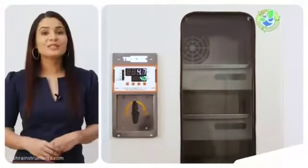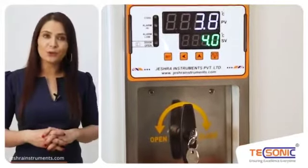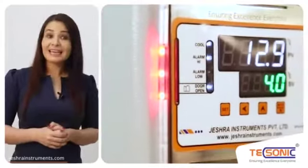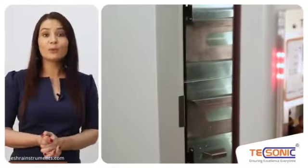This instrument's outer body is made of heavy gauge mild steel, dually powder coated, with stainless steel 304 inner chamber. This refrigerator has a micro controlled temperature controller with audio visual alarms in case of temperature deviation and a door open alarm in case it is left open for more than 2 minutes.